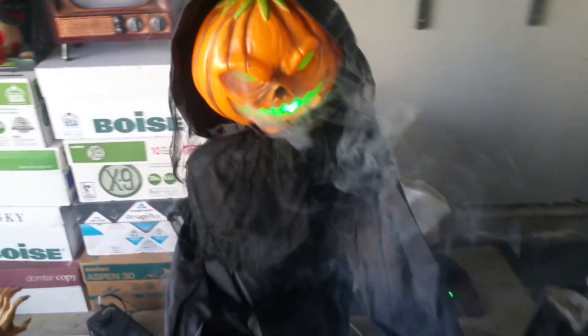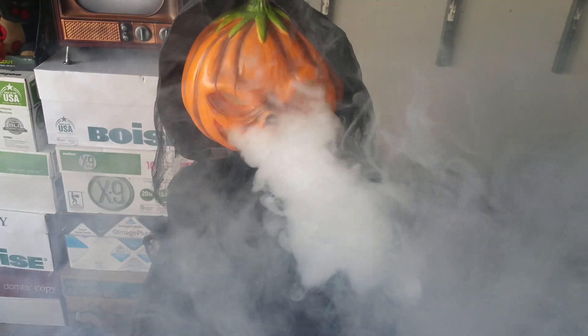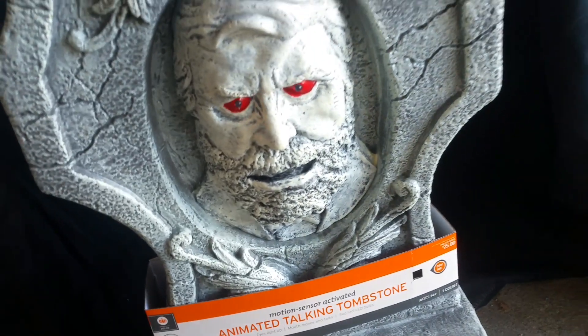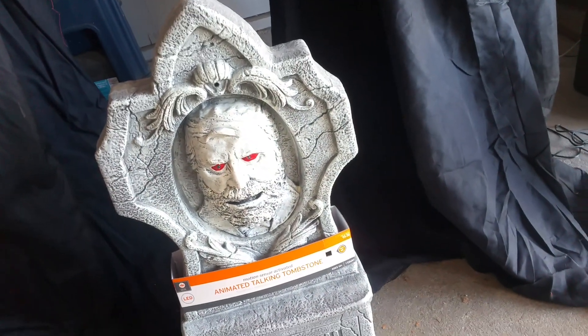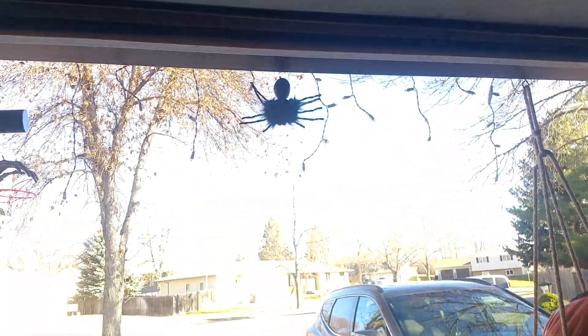I added those — that one doesn't have batteries. And it does work; it's still working even after it fell.